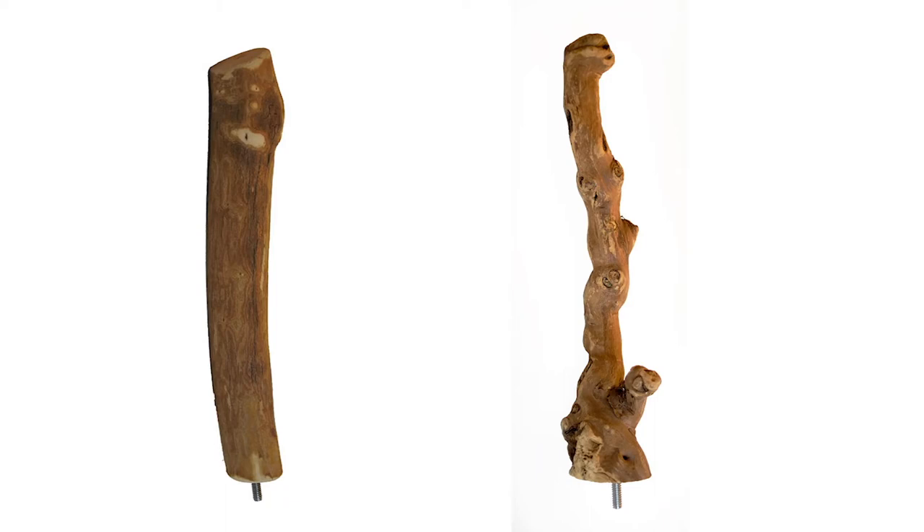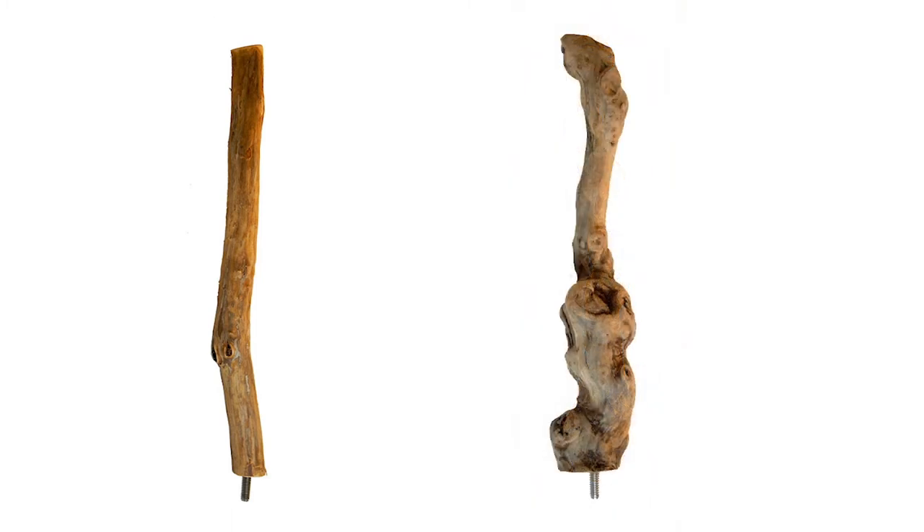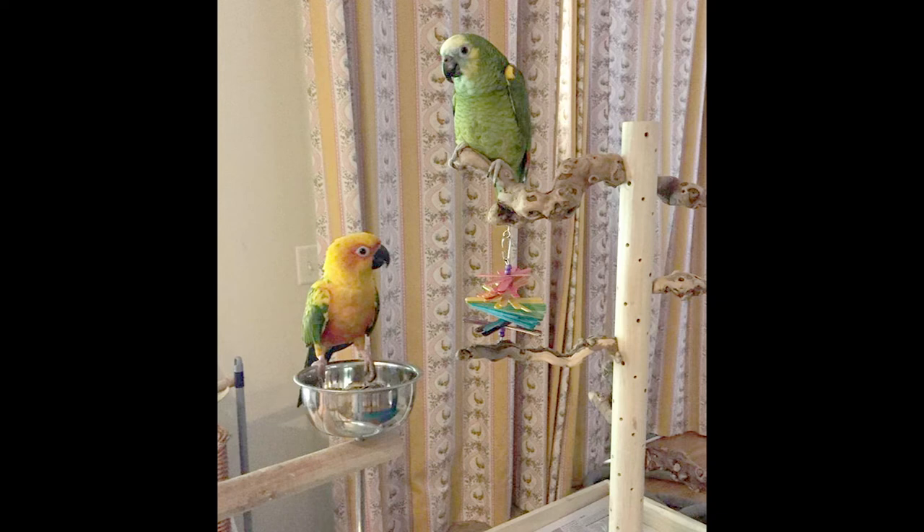The dragonwood and grapewood zurches are from natural vines that grow with uneven surfaces, and therefore are therapeutic in nature. Because they have natural bends and knots, they are vital to a parrot's joints and muscles. This natural texture helps to prevent bumblefoot and promotes health by challenging your parrot's strength and balance. You can rest assured that your parrot will feel comfortable on their zurch.